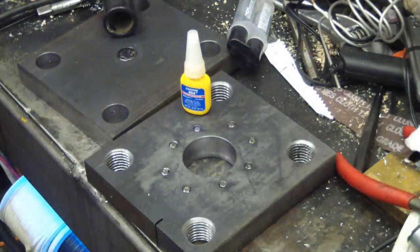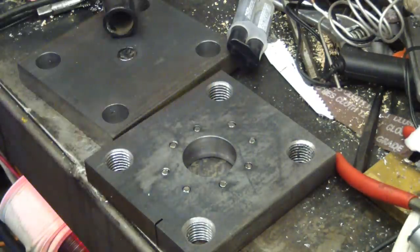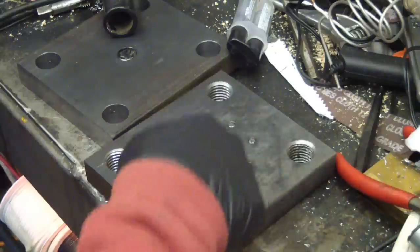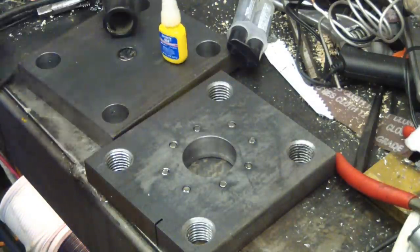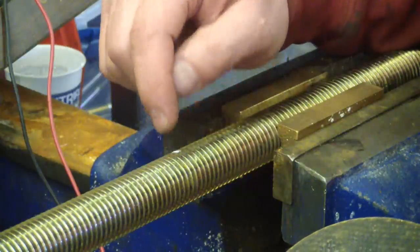Now while we wait for that to cure we can do our welding. I intended to weld this up before I put the magnets in but I plumb forgot, so we're going to weld it up after. I don't think there should be too much heat sinking here to really affect the magnets too badly — if it does, oh well.